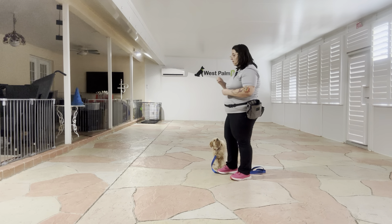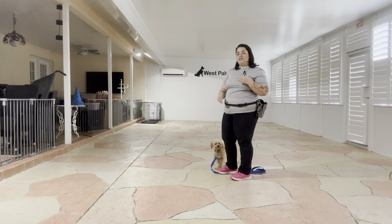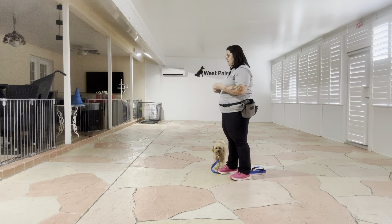Now as you can see, I got to be pretty quick with the food right now, but the goal here is that I'll be able to give Charlie that sit command whether I'm standing up, whether I'm bent over, whether I'm sitting down — the goal is that he's going to do that command no matter where or what position I'm in.